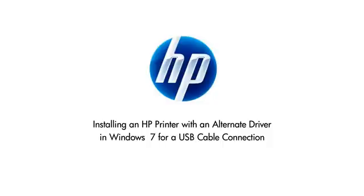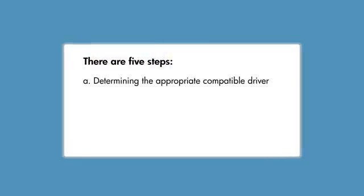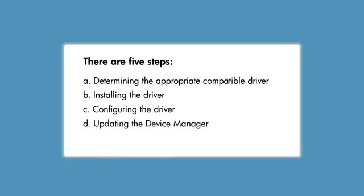If you have an older printer for which HP no longer provides a full-featured printer driver, this video explains how to install an alternate Windows 7 printer driver. There are five steps: determining the appropriate compatible driver, installing the driver, configuring the driver, updating the device manager, and printing a test page.